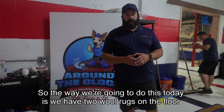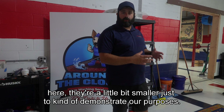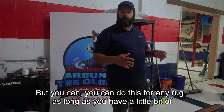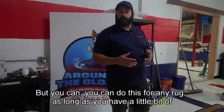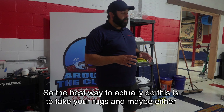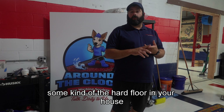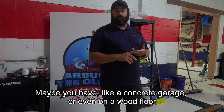The way we're going to do this today is we have two wool rugs on the floor here. They're a little bit smaller just to demonstrate our purposes, but you can do this for any rug as long as you have a little bit of space in your home. The best way to do this is to take your rugs and either bring them outside or onto some kind of other hard floor in your house — maybe a concrete garage or even a wood floor.